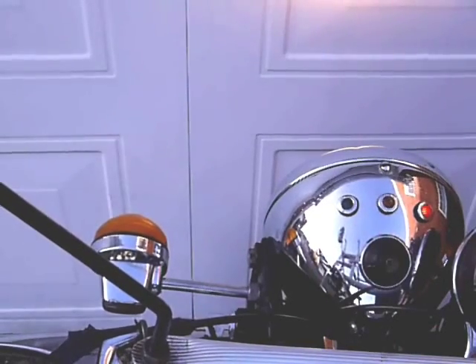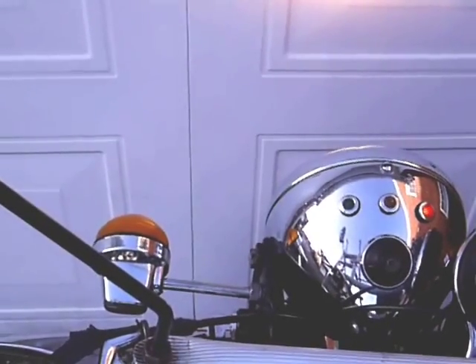Drop the revs or switch on the lights and the LED comes on. Increase the revs and it goes off.